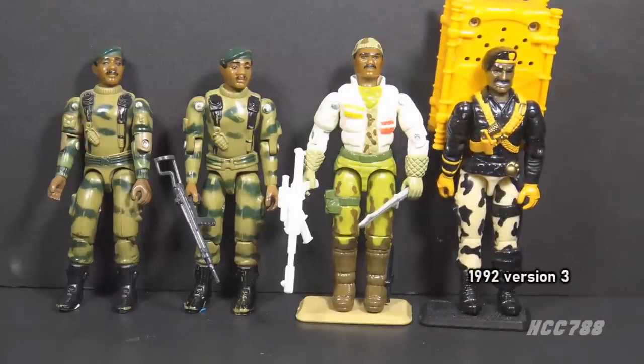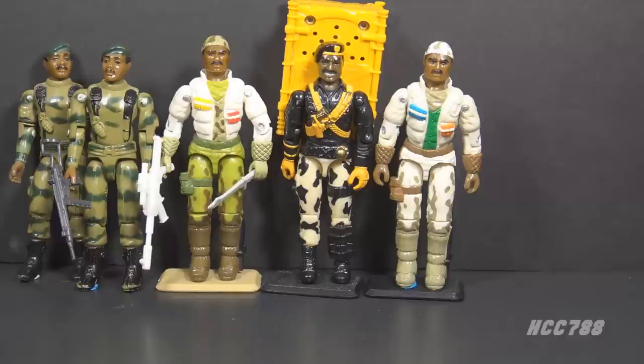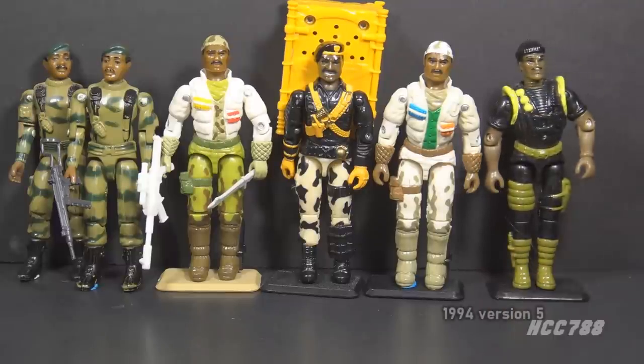Version 3 was released in 1992 as part of the Talking Battle Commandos, with an oversized backpack featuring an electronic voice gimmick. Version 4 was released in 1993 as part of the Arctic Battle Commandos mail-away set — it used the same mold as version 2 but with updated colors. Finally, version 5 was released in 1994 as part of the Battle Corps set. 1994 was the final year of the Vintage G.I. Joe toy line, making this the final Vintage version of Stalker.